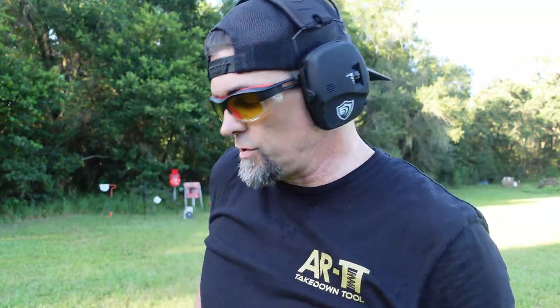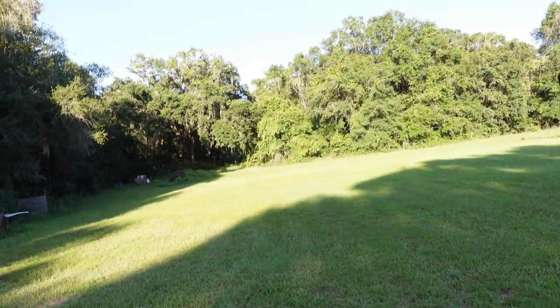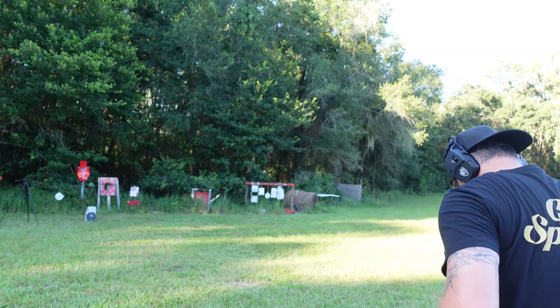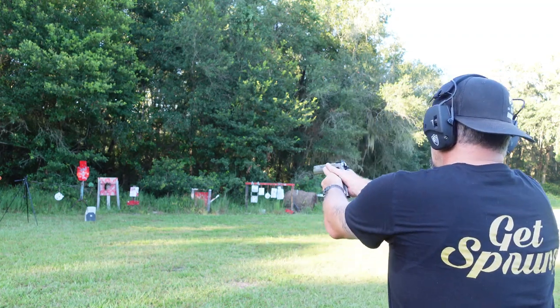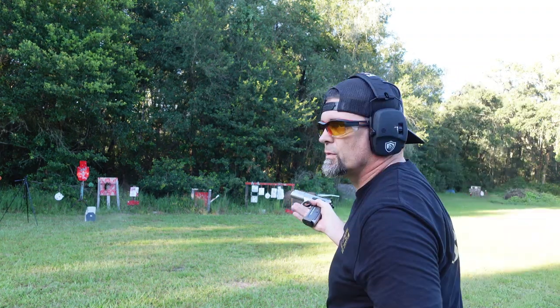I've got a GoPro and my DJI camera set up down there to capture slow motion. We're going to hit it — it's leaning up against the cinder block. First one we're going to hit it with is the SAR K12 Sport X. Here we go. Got to make sure there's no rattlesnakes around me — Lord knows I hate snakes. I hit above it, so we're going to try it again.